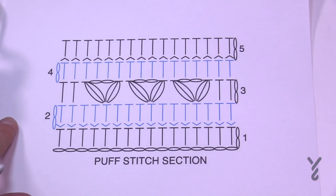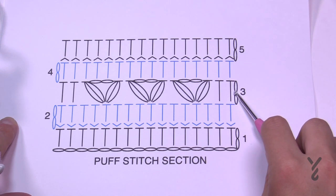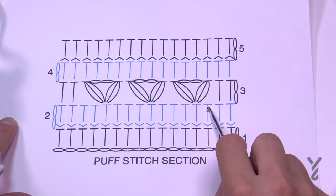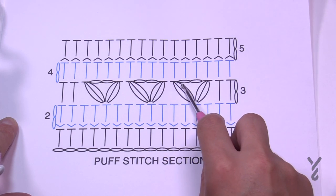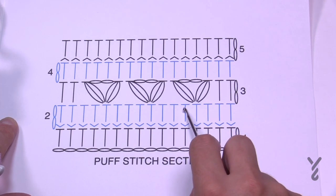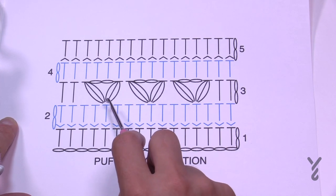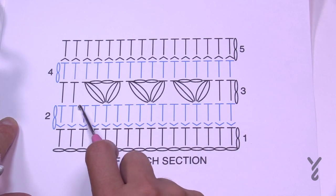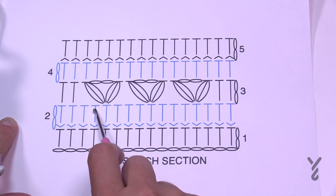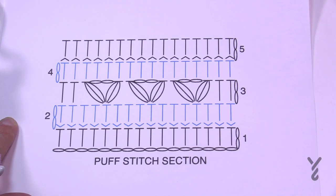We're moving to row three. Chain two — does not count as a stitch — and half double crochet the first two. Then skip one and do a puff stitch, chain two, puff stitch in the same stitch, then skip one, two, three, and then puff, chain two, puff. Skip one, two, three and repeat this all the way to the end. When you get close to the end, skip the final two and put the last two as half double crochets. Let's begin row three.